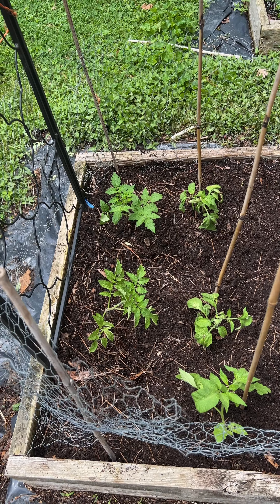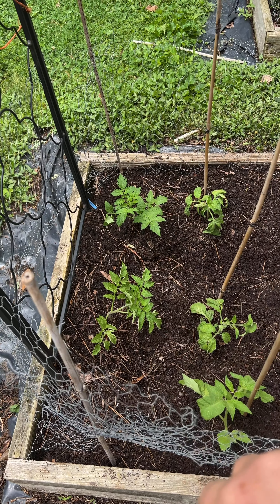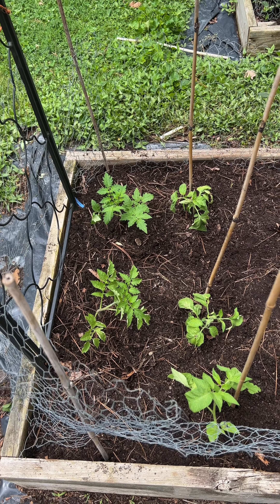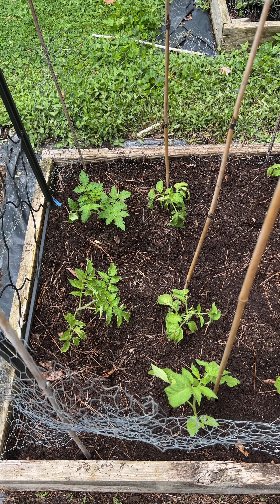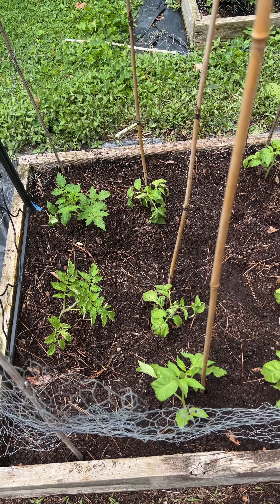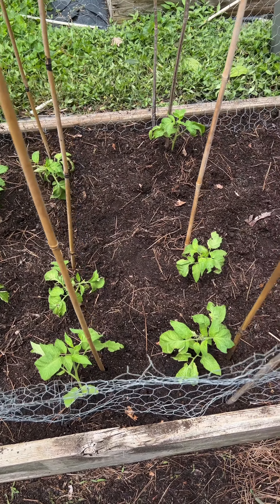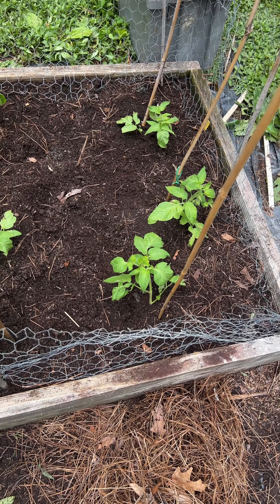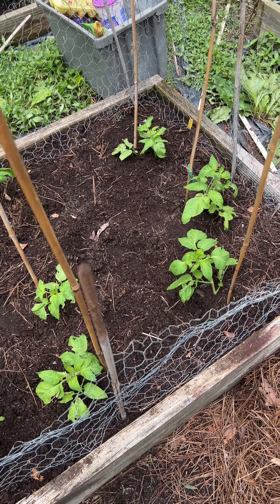We've got the second bed done. These two are blueberry cherry tomatoes — they're red, but they get a dark blue-purple on the tops and sides of them. And then these are true black brandywines. So that's another bed planted and we'll get ready for the next one.